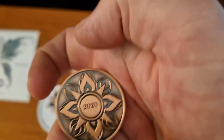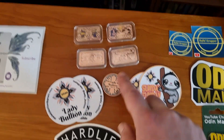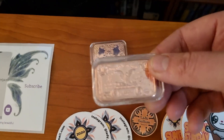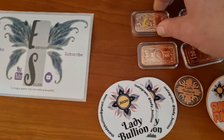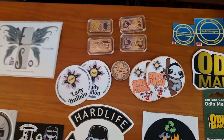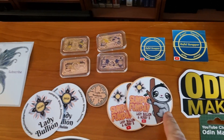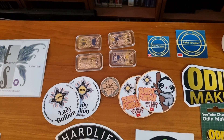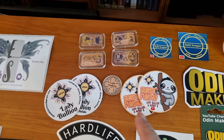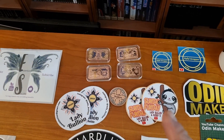Lady Bullion — I did do a video on receiving her channel coin. This is the 2020 version; I'm trying to get the 2021 version before they run out. I also won some copper bars on their channel — the dollar bill bars: one dollar, two dollar, five dollar, and a hundred dollar. I feel like starting a collection. With every win they sent some stickers too. I've promised Lady Bullion I'd make her some copper sloths using silicone molds and sand casting — hopefully within the next year.